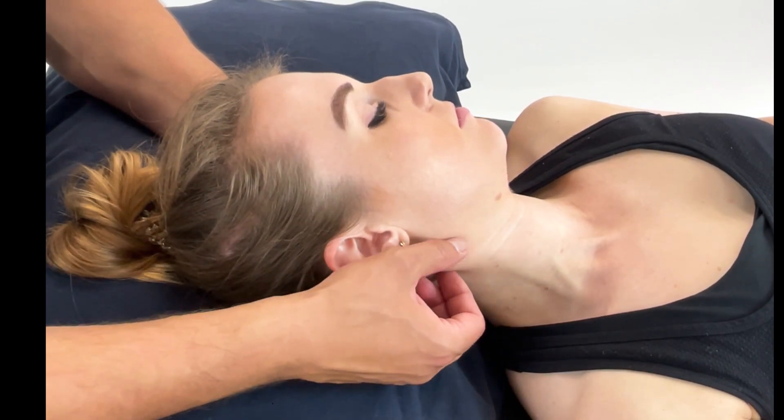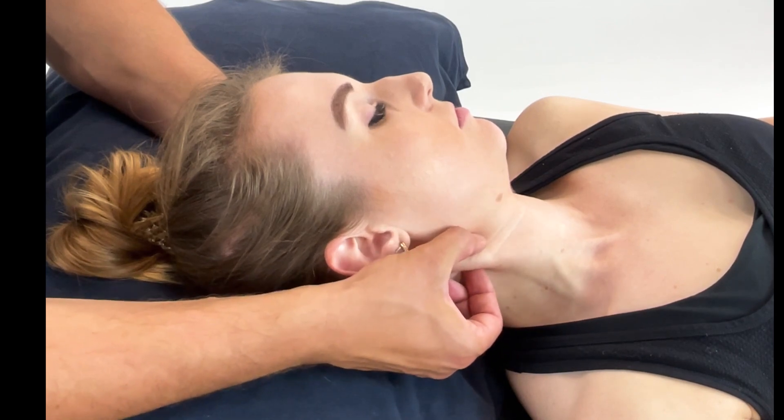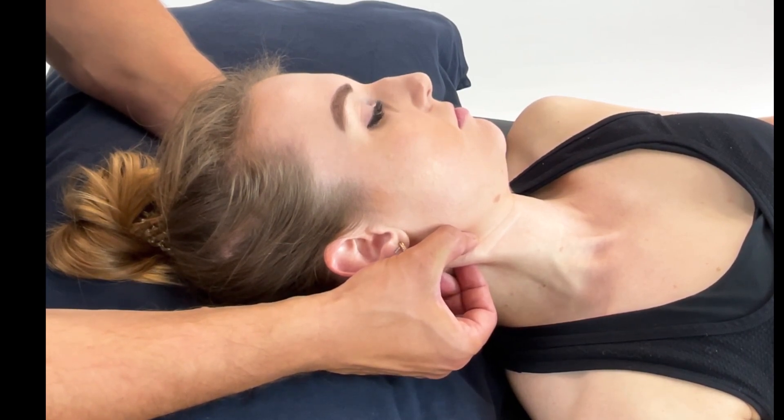Now through your examination and your palpation, you will find that painful area. We found it here towards the superior end. Once you've located that painful site, you now need to find the position of ease.